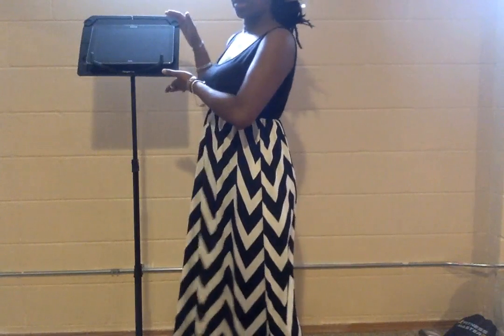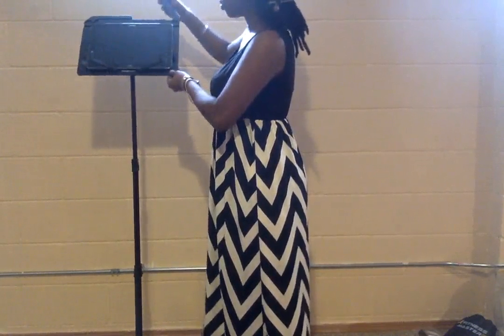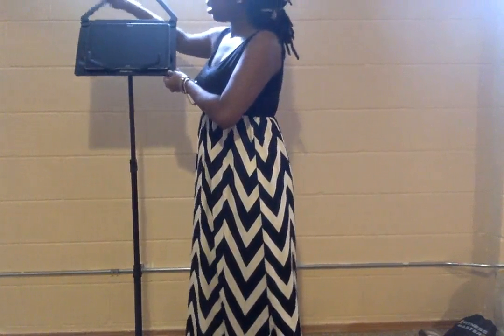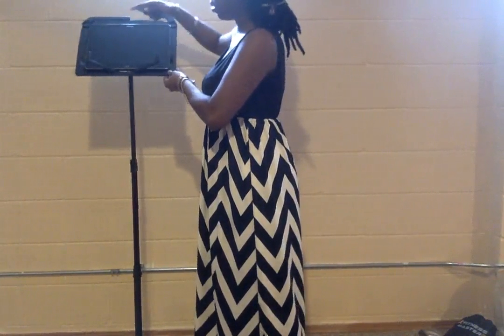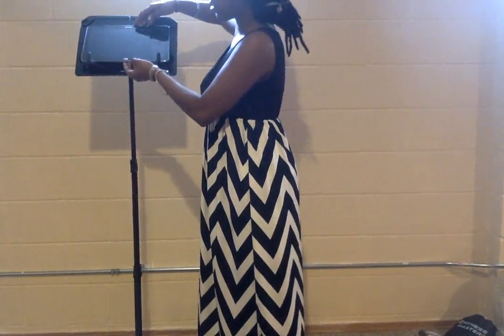This is a great music stand. It has these tabs here to hold your sheets and easily adjust. It also has an area here that can hold your tablet.